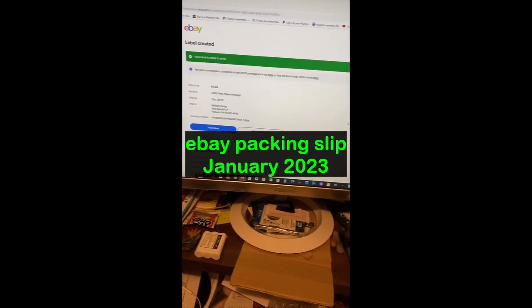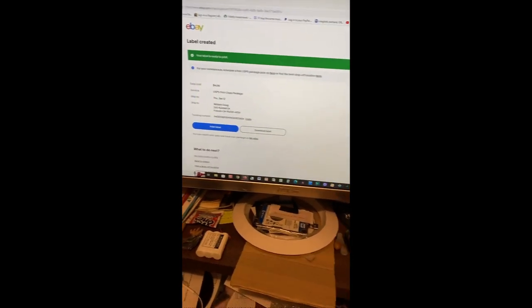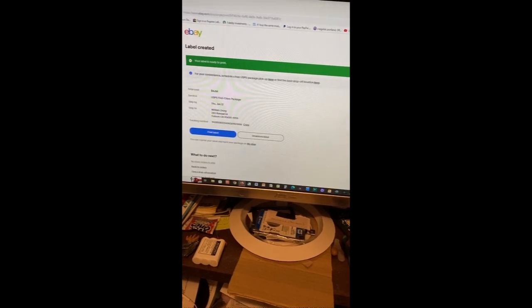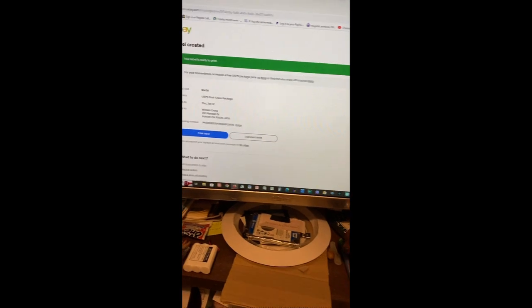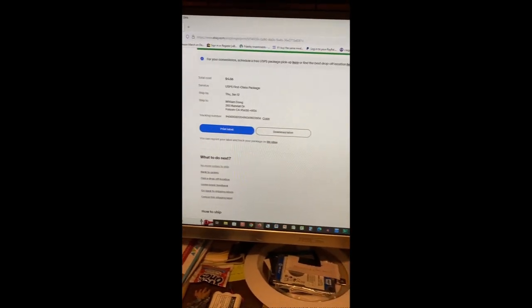It was a little frustrating for myself originally — I found you had to go through your account settings, and somewhere in there was the option to print a packing slip. But it's much easier: when you're doing a shipment, after you print your label, just scroll down.